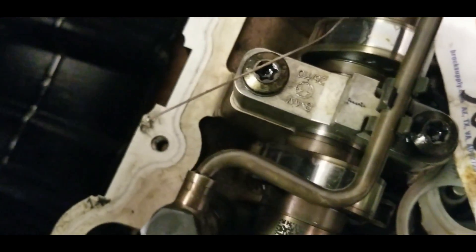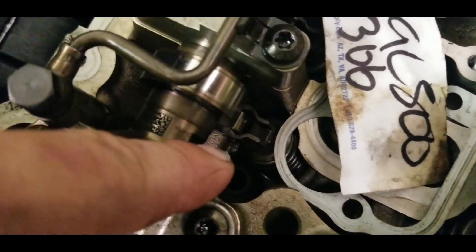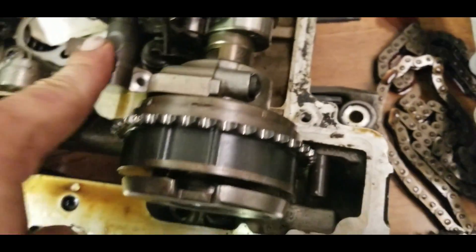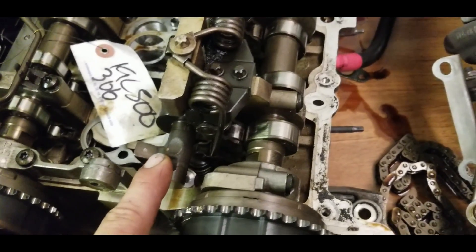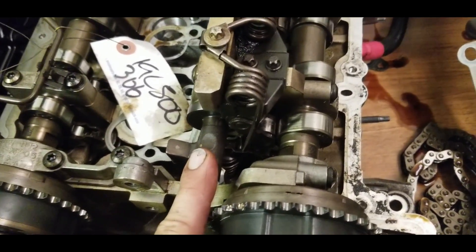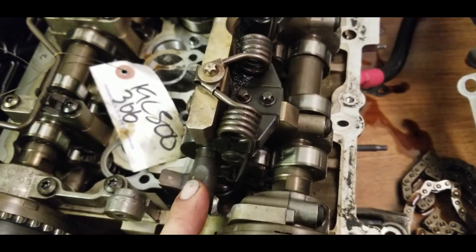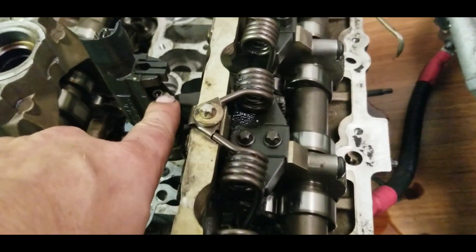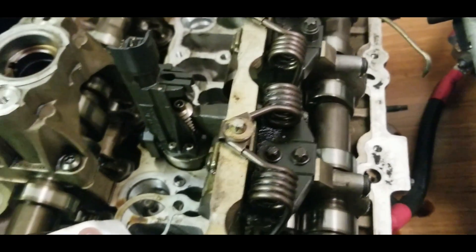Under there there is also a head bolt — that is a T55 torque. The other side also over there. The rest of them are not a big deal. You need to move this shaft — you can move it with an Allen wrench right there.